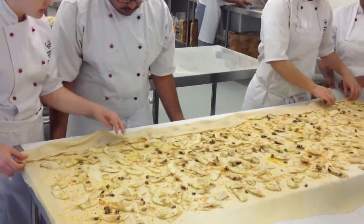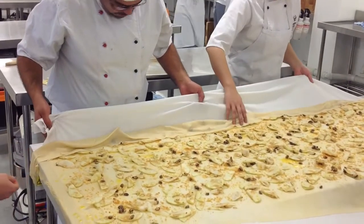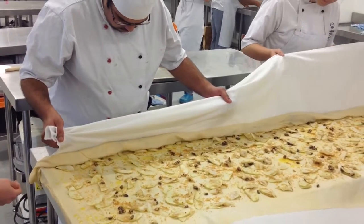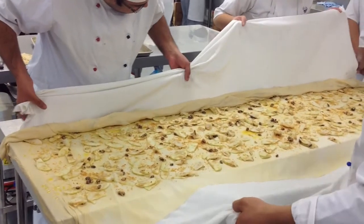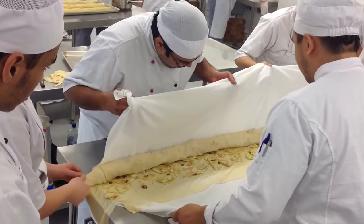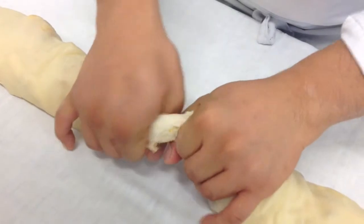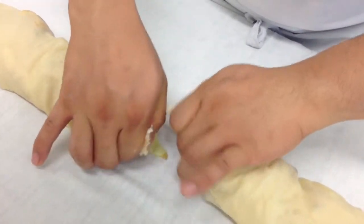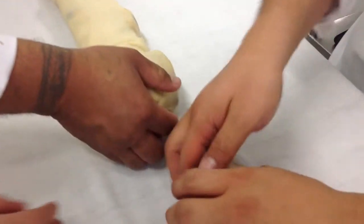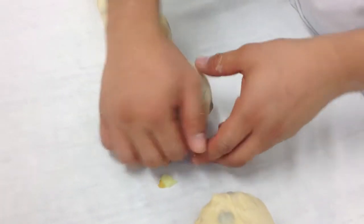All right, now, so rolling it up in a spiral. Quite tight at the beginning. That's it. Very good. Keep going. Rolling, rolling, rolling. Very nice. There you go. Good. Tuck it underneath. Very good.